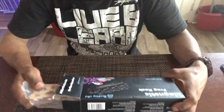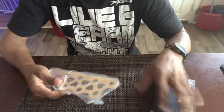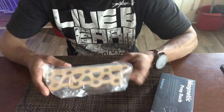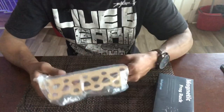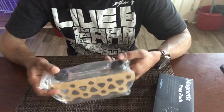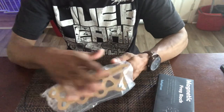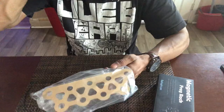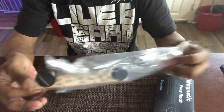Here it is — oh, it's stuck. Okay, so this is the frag rack right here. You can see it's a nice size — eight inches long, three inches wide. It has two magnets right here, and their logo is printed on the back so it'll be facing you. This paper here is mostly for protection of the acrylic, so you pull it off and then put it in the tank.